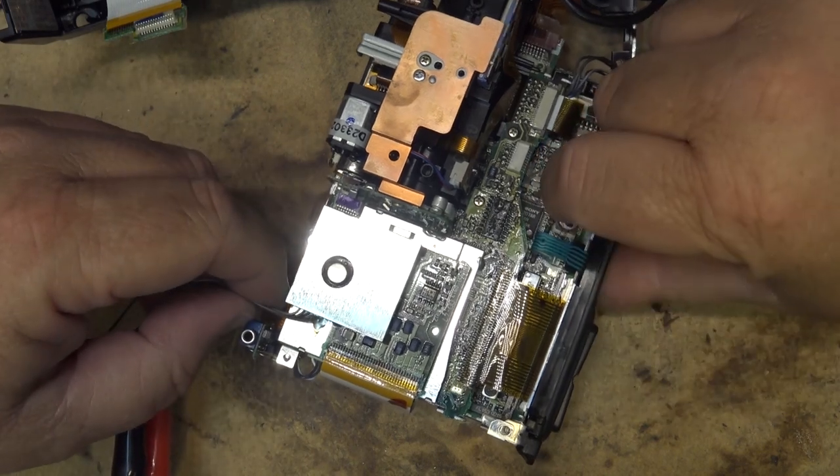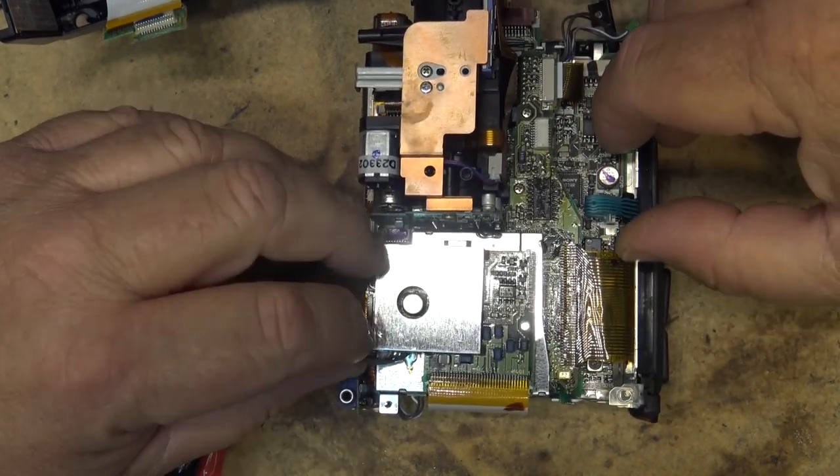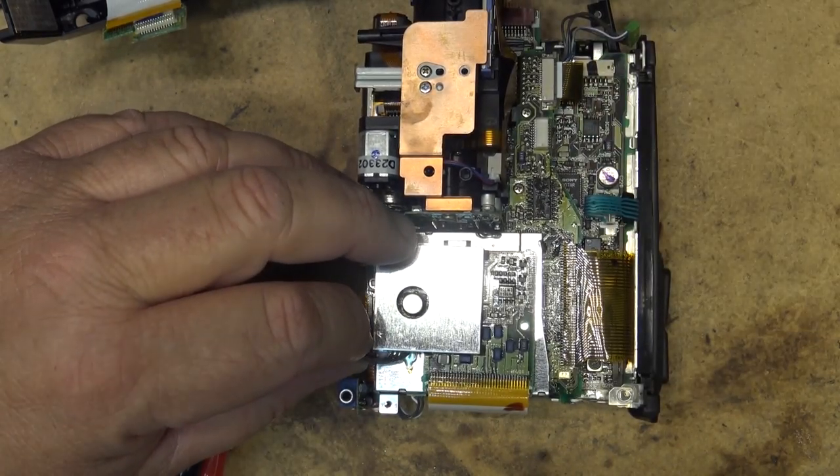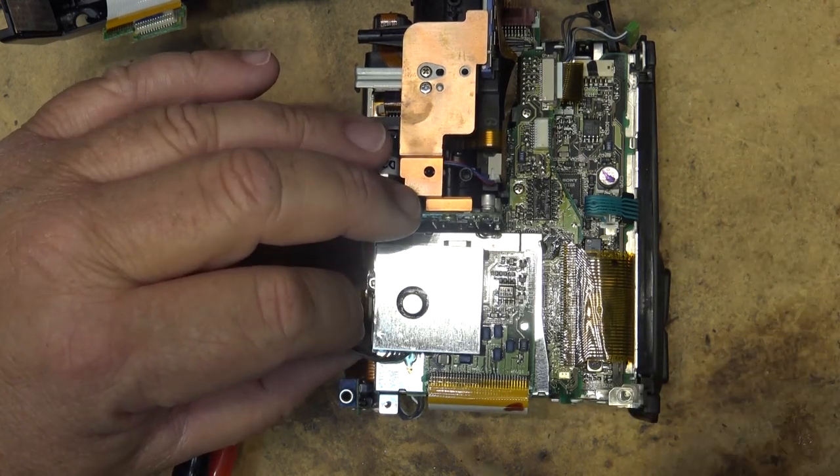Let's just say these camcorders were almost impossible to work on — that's why so few techs actually worked on these things. It's pretty specialized.